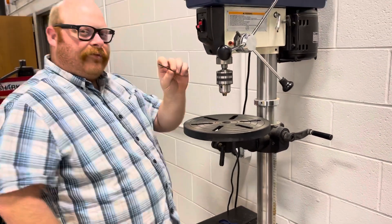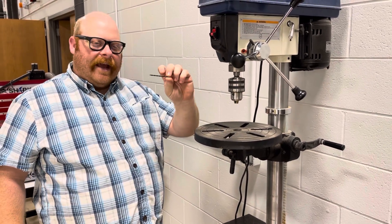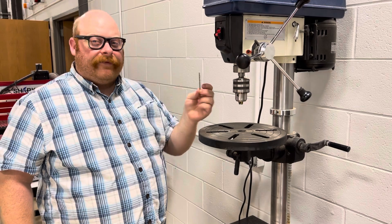This in my hand is a drill bit. This is what goes into the chuck and locks in. This is an eighth-inch bit. It doesn't really matter, but it is good to know which kind of bit you're using before you use your machine.